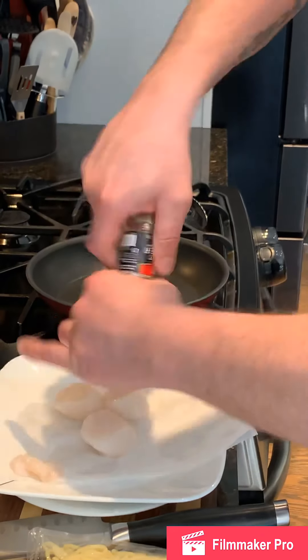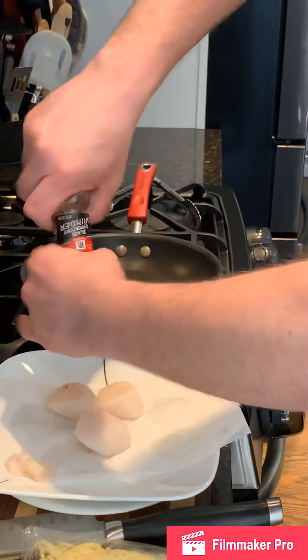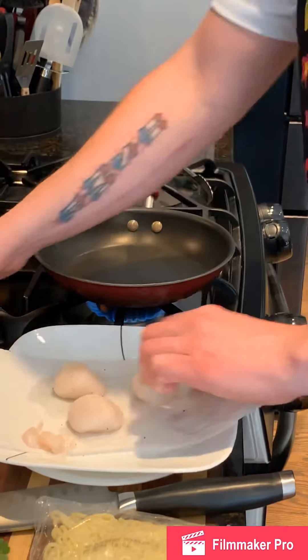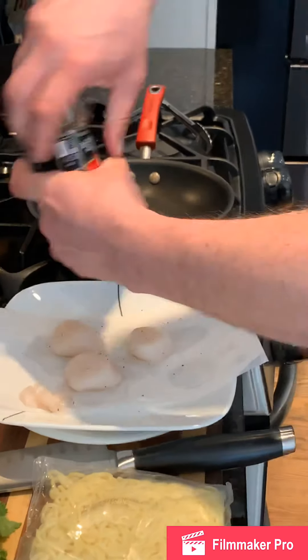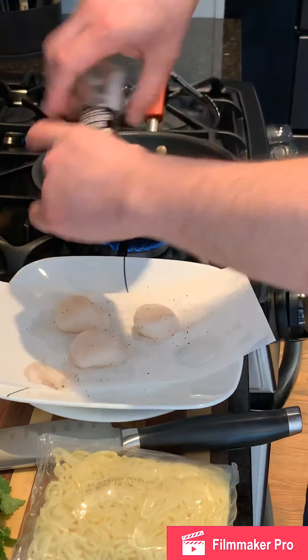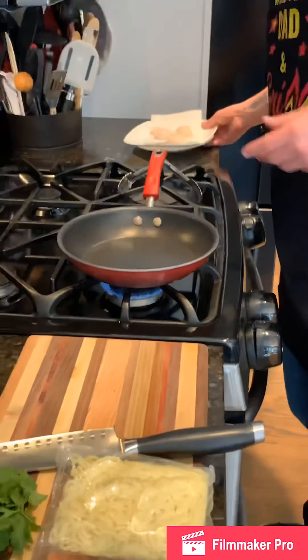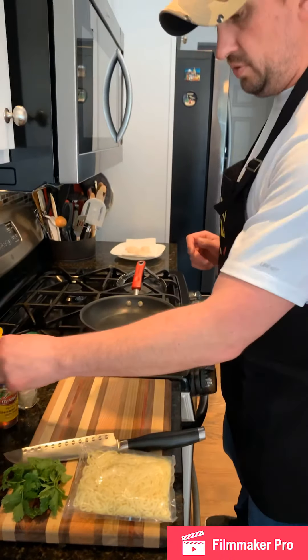We'll go ahead and salt and pepper these, making sure everything is getting flavored. We'll put those off to the side. Our next step is going to be doing the udon noodles.